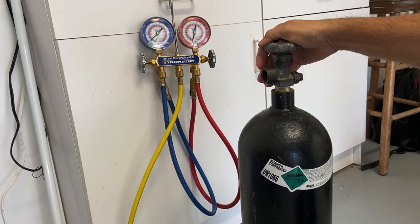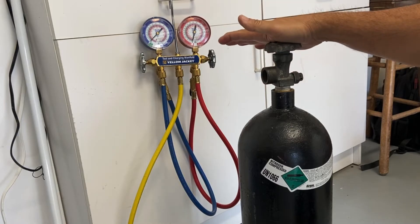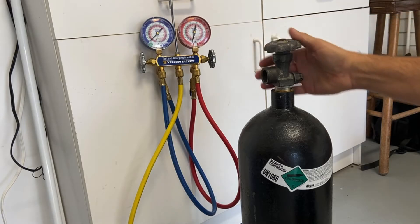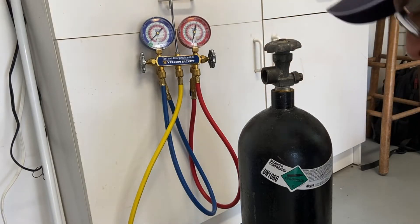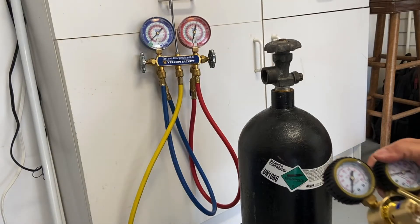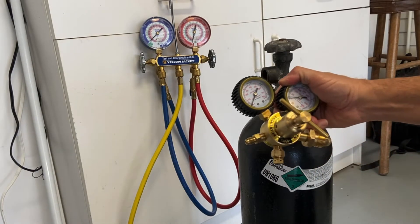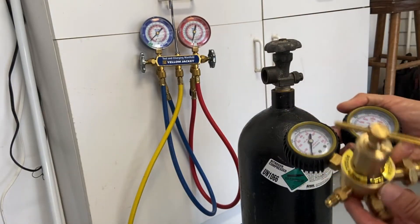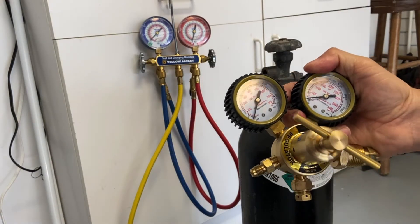Nitrogen is fairly inexpensive. It is a very dry, inert gas, so it's perfect for our systems — we can put it in, take it back out, and not do any harm to the systems. To access the nitrogen we use a pressure regulator, which is probably a couple-hundred-dollar device that goes with the nitrogen tank.